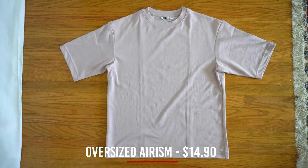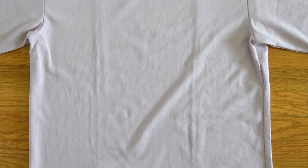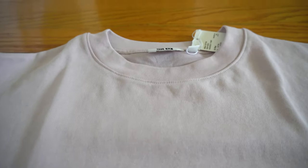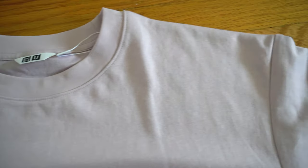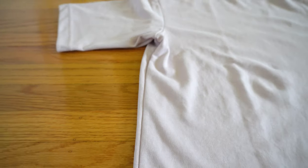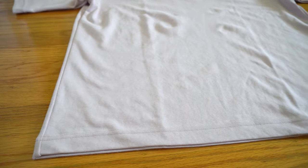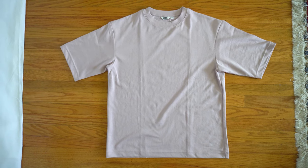Let's start with the Uniqlo oversized Arism tee. This is a size small and it retails for $14.90 here in the US. It's made in Vietnam with 53% cotton and 47% polyester. The Arism material is a type of fabric made from industrial grade micro polyester spandex fiber. The polyester makes it very smooth on the skin and helps you stay cool, while the spandex material is stretchy to help maximize your movements. The shirt also wicks away moisture, dries fast, and helps control odor, making the Arism tee great for hot summers or working out.